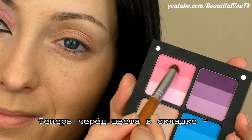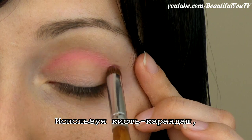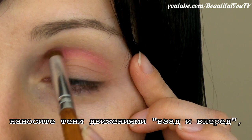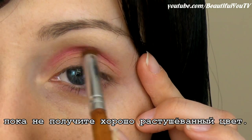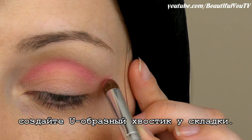Now comes the crease color, which is a medium pink color. Using your pencil brush, sweep the eyeshadow back and forth until you get a well blended color. Then using the same brush, create a huge shaped tail on the crease.